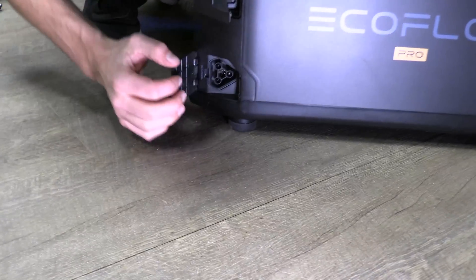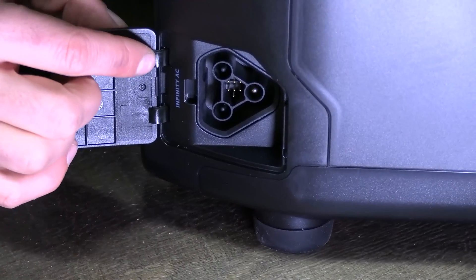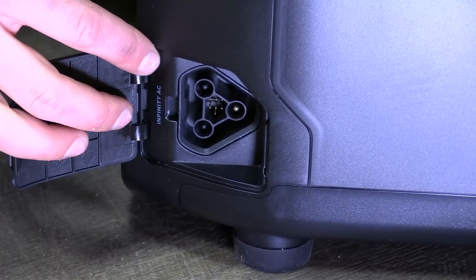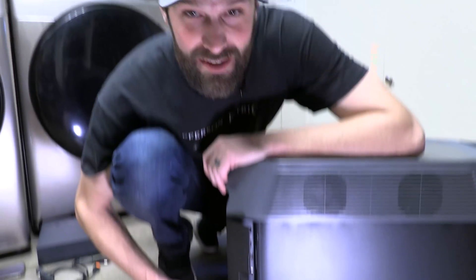What's that little port down here? Oh my gosh — that's the infinity AC port. That's for EcoFlow's ATS with integrated critical loads. It handles up to 10 circuits. I cannot wait to get my hands on that.